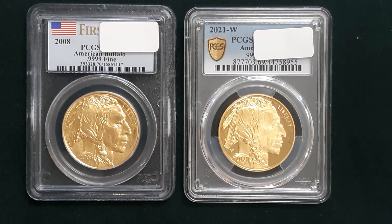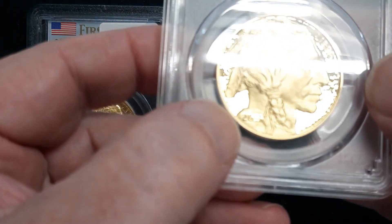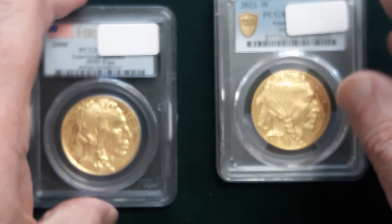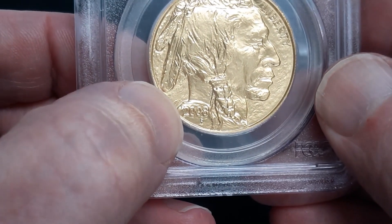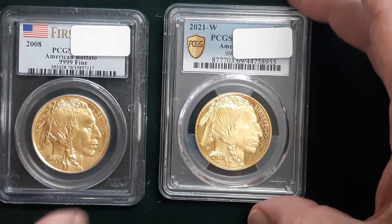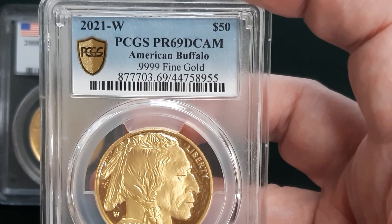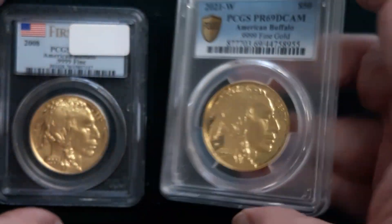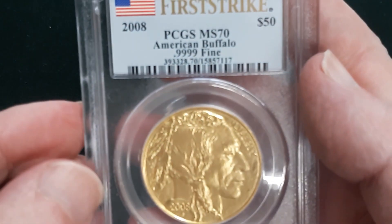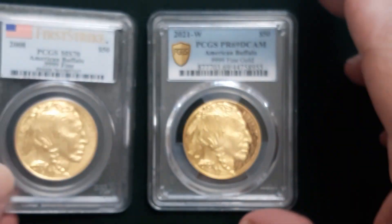Did anybody notice this W mint mark right here from West Point? This one does not have that — it was not made at West Point, so this one is the proof. That was a Proof 69 Deep Cameo — near perfect, but it does have a mark, a hit on it. This one here is the Mint State MS-70 PCGS, graded First Strike — a perfect coin.